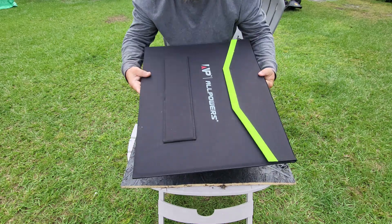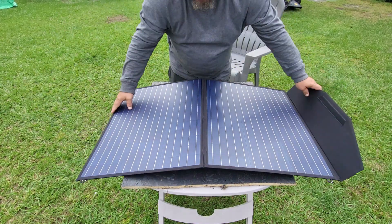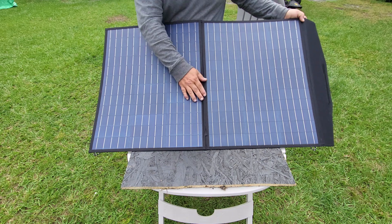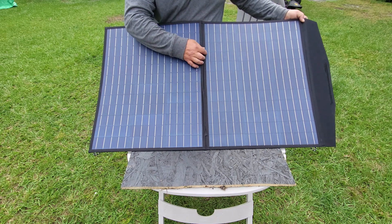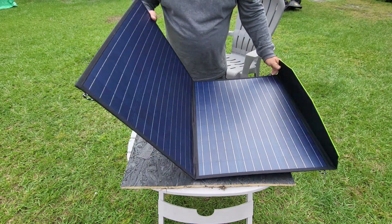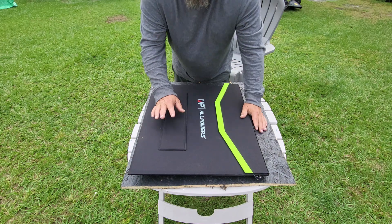You can also hang it the other way if you like. When you open it up — there's your solar panel. It's well-constructed, everything is double-sewn, and I see zero problems with it. When I charged the unit with this 100-watt solar panel...